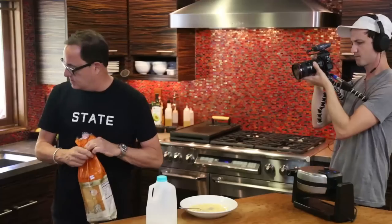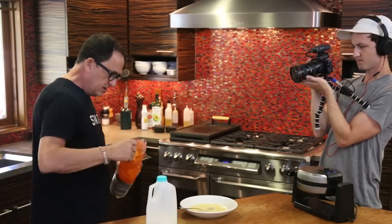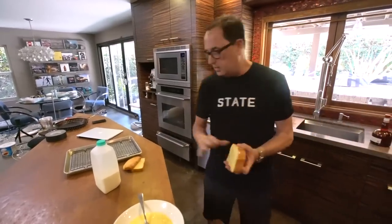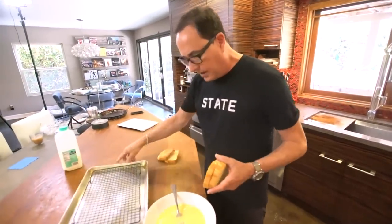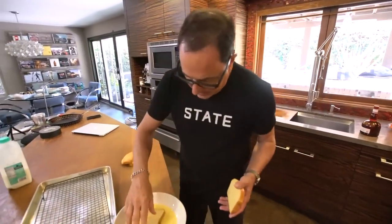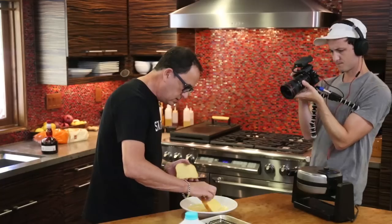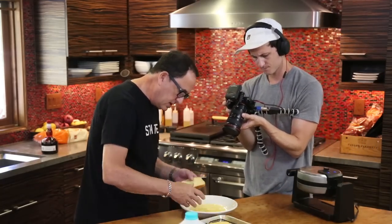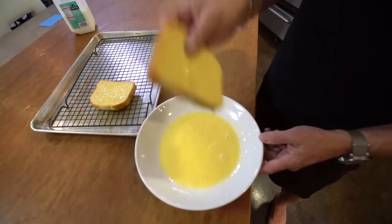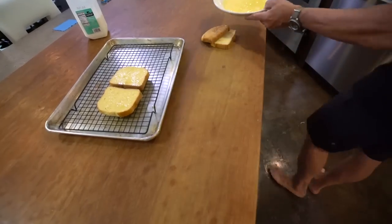And now we're going to take this — and this is brioche, right? This is a super delicious, sweet, nice, amazing bread. I've not done this so I don't know exactly. I'm pretty certain I can't make these too wet, so I'm going to just do this. We're just going to let them sit there for a second, not too long, just so they're not like too soaking wet. A couple drips — that'll be fine.